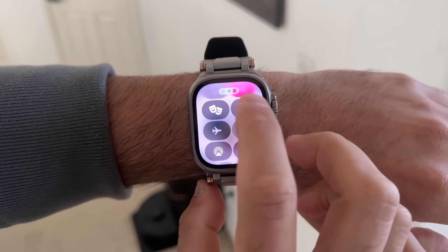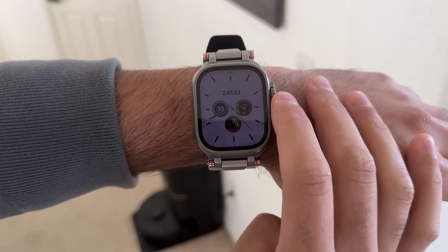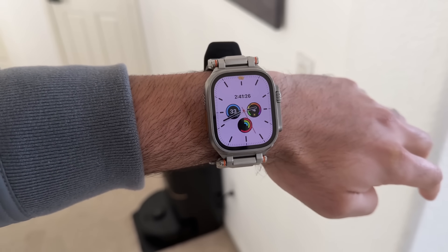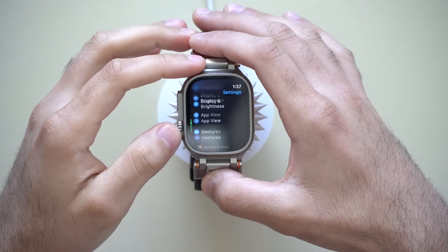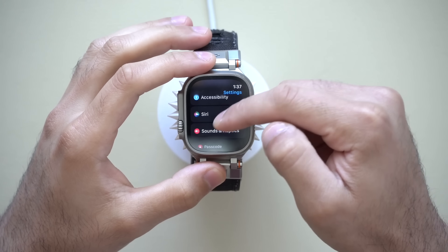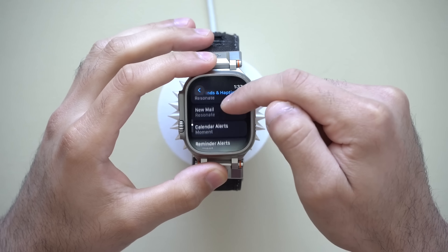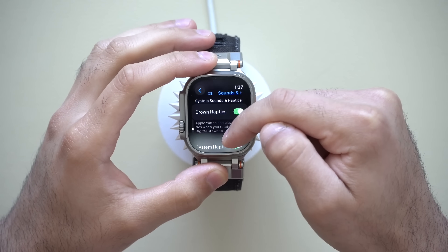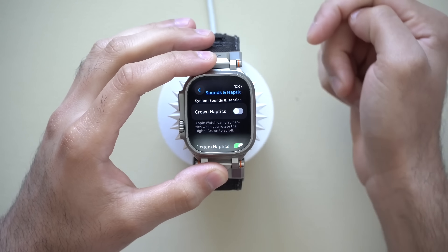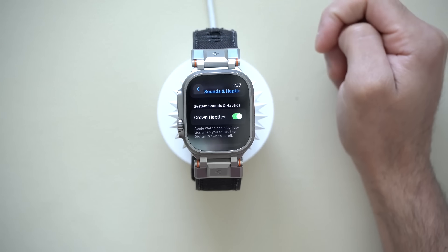The Digital Crown gives you haptic feedback — that gear-like vibration feel whenever you're scrolling with it. You can actually disable this to help increase battery life even more. If you'd like to disable it, go to Sound and Haptics, scroll down to Crown Haptics, and disable it. You no longer have that vibration, and as I've stated multiple times in the past, disabling this will help aid battery life to last even longer.